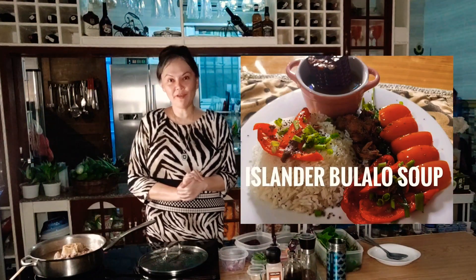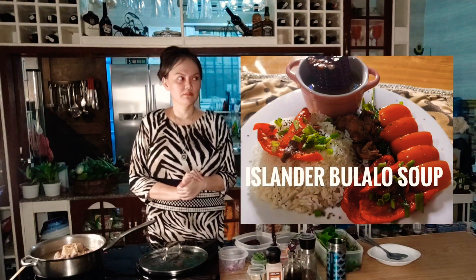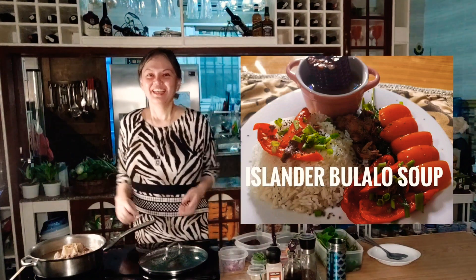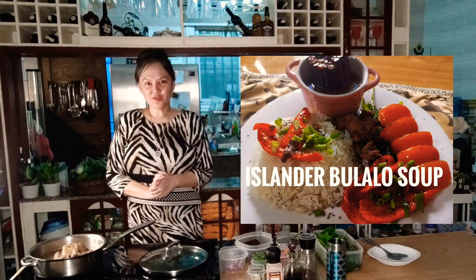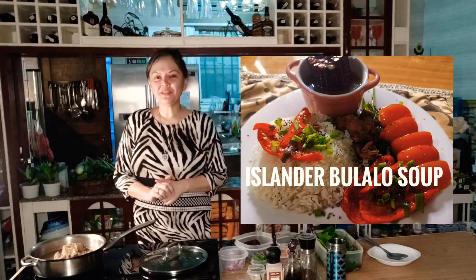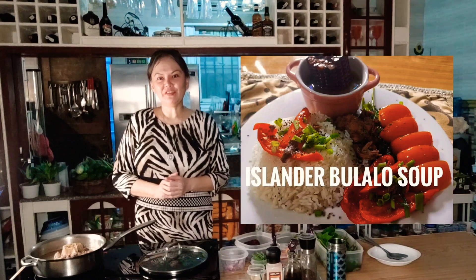Good day everyone! Welcome to Gwen's Islander Lifestyle! If you are new to my channel, please don't forget to subscribe, comment below, and share it if you like it.